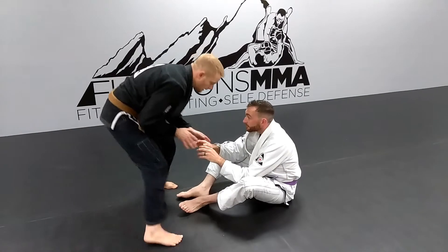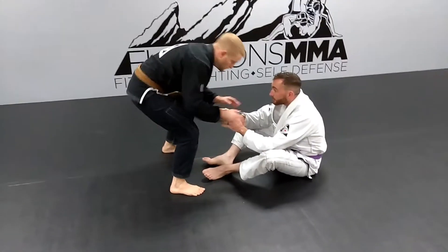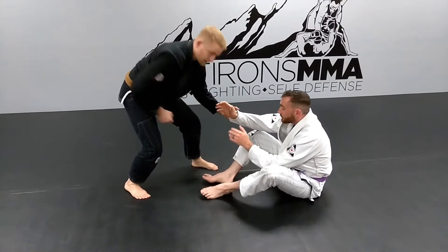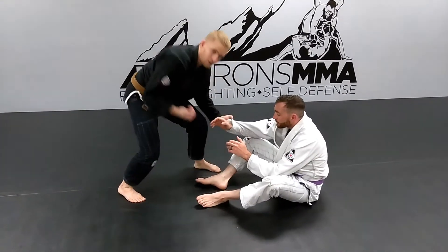As we're moving, I'm going to start moving back and forth, playing around a little bit. Again, sitting down low, not leaning in. I'm going to sit down low, establish that grip — same side. I'm stepping to the outside of this foot.